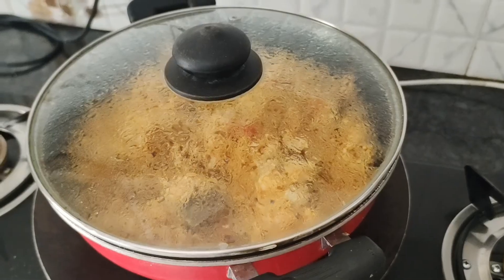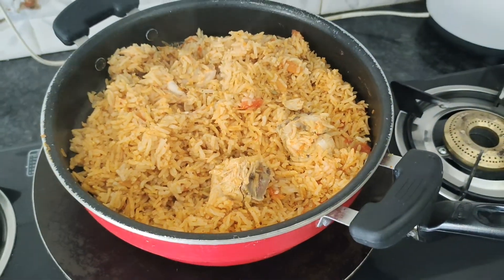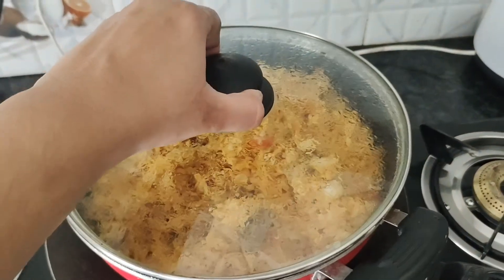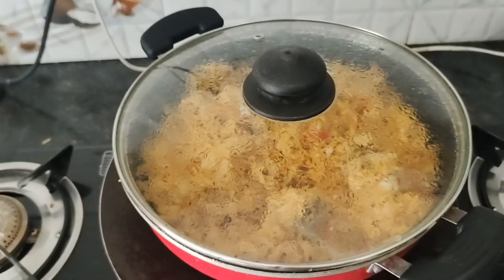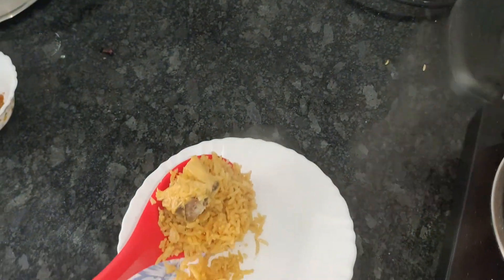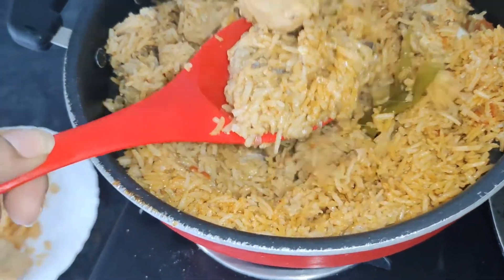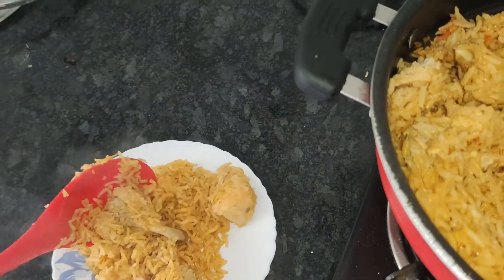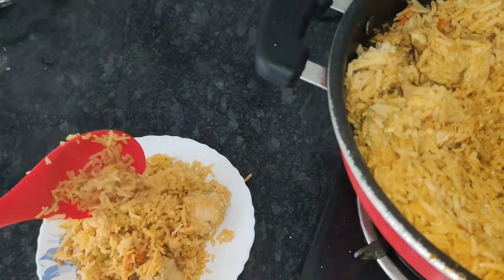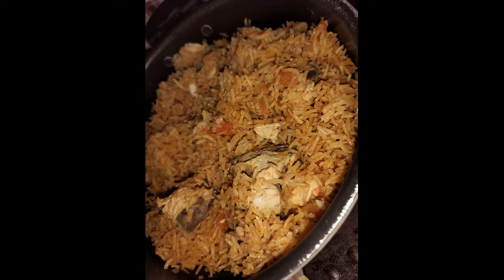Our chicken pulao is ready and it is very delicious and yummy. You will definitely try it at home. Thank you.